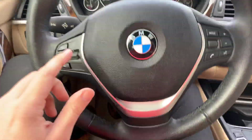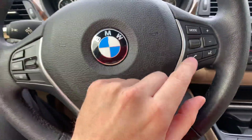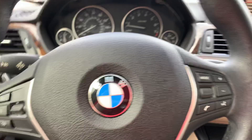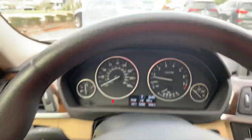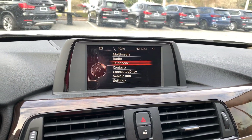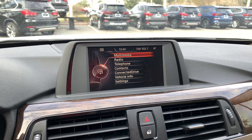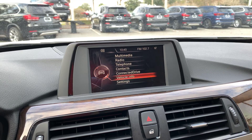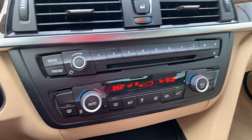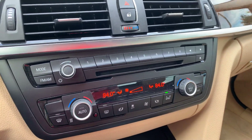Here's a view of the steering wheel. Your cruise control settings are on the left, and then your voice command, phone, and some media settings are on the right side. And here is a view of the interior panel. This is the iDrive screen — this is where all your media, contacts if you have your phone connected, and different settings are going to be.